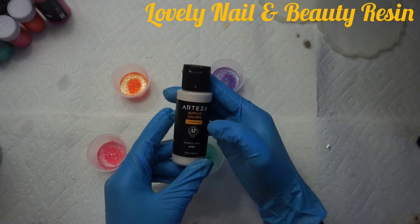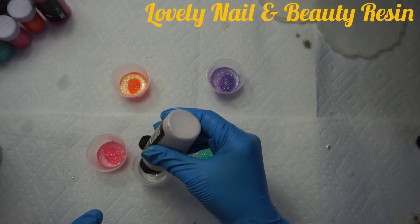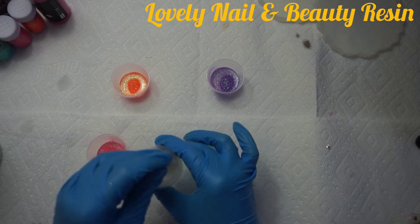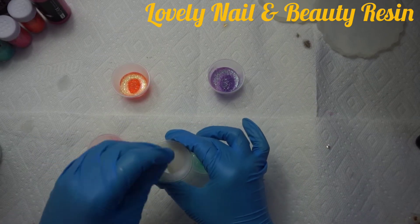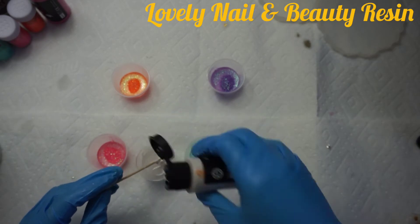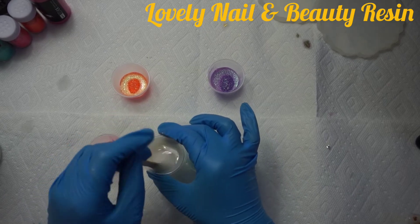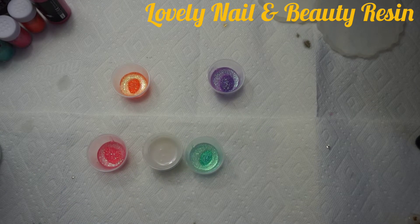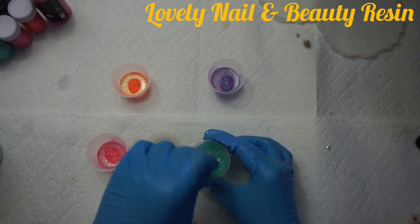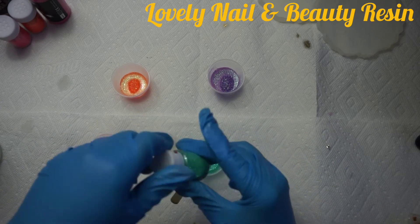I also have white metallic acrylic paint — Artesia brand — that I'm using too. Now I'm going to use my wood stick to mix everything. I speed up the video a little bit. Each time I clean my wood stick with a paper towel so I don't contaminate colors. I like to prepare all the resin colors ahead so that when I start pouring everything comes together.